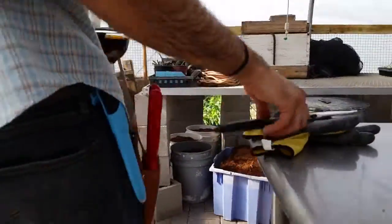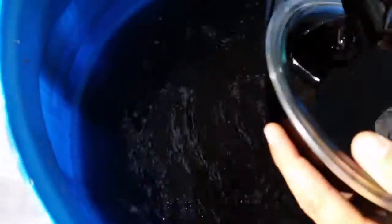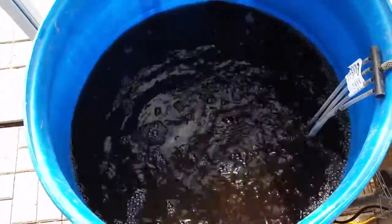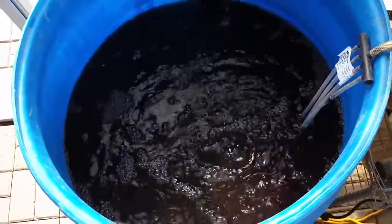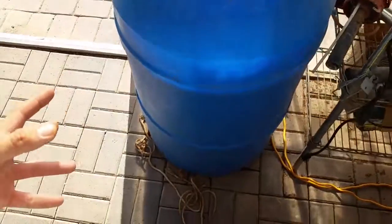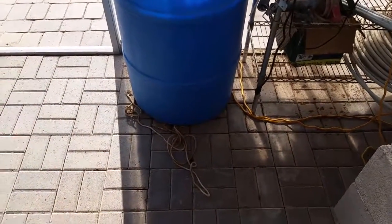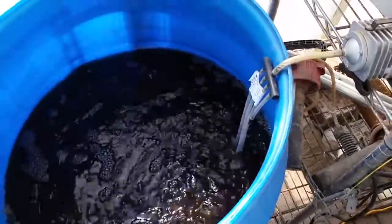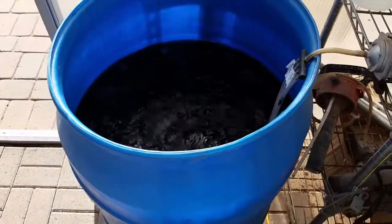We're going to throw it into the water. About two to three gallons of worm castings, about a quart of molasses — you throw it in here with 40 plus gallons of rainwater, and we're going to brew this.